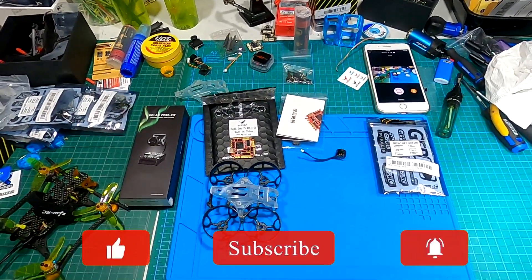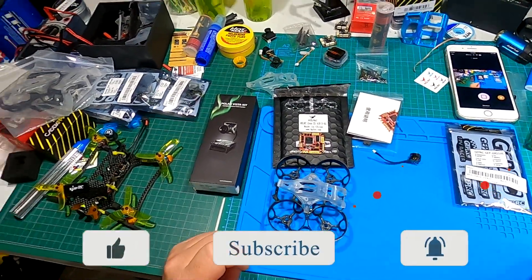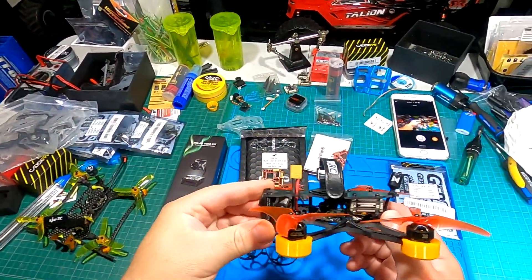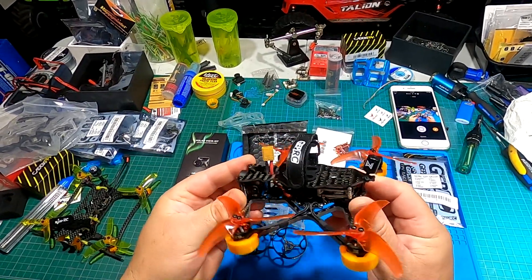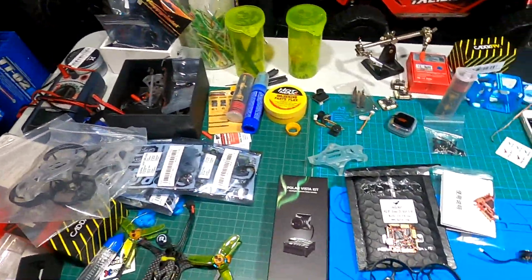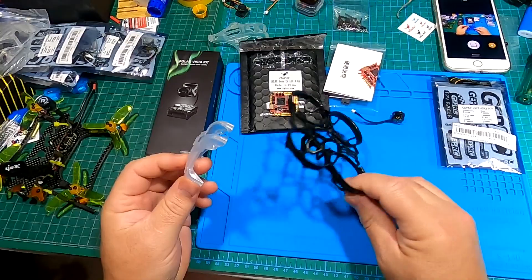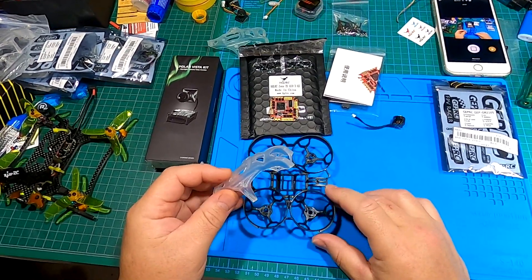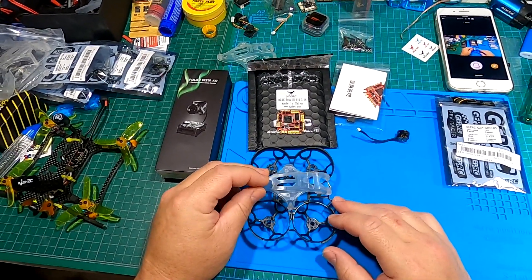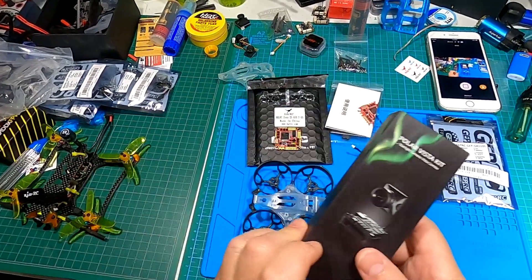Hey guys, welcome back to Kaiser Test RC. So what do we have here? This is my first digital build. I do have the Baby Hawk right over here — I got a digital drone just recently, did a flight test and review, unboxing, and it's got the Vista kit in the back. I'm going to be doing a Tiny Whoop digital build. I wanted something I can fly around the neighborhood, and I'm going to run Crossfire on it so I have really far range, and with the digital goggles I'll be able to go pretty far.